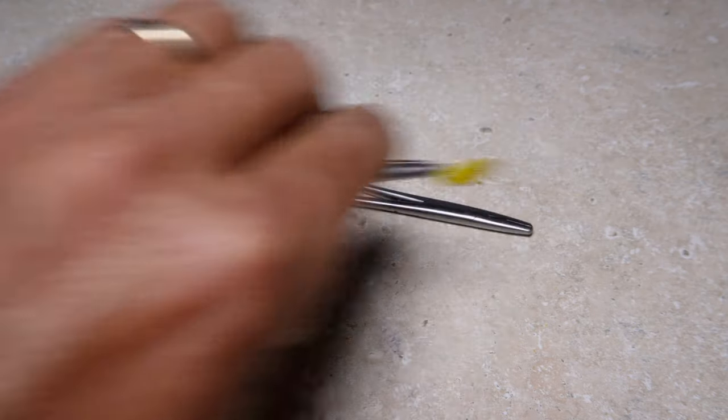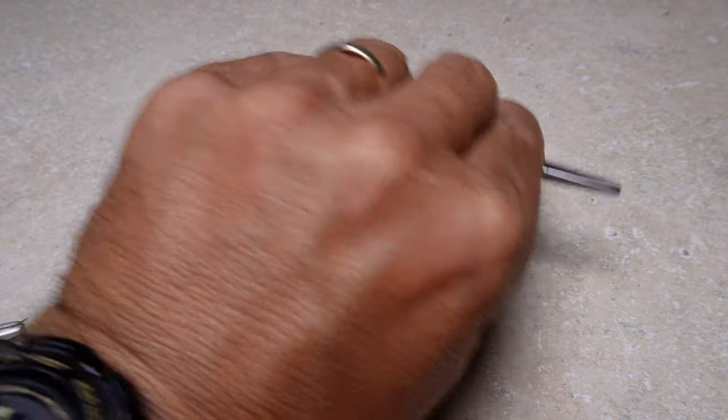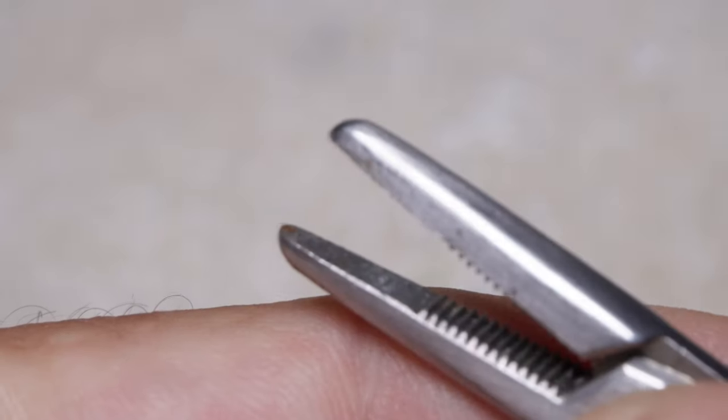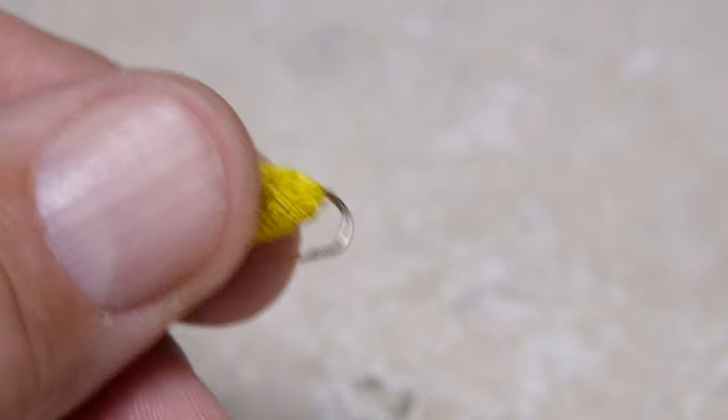I find long hemostats easier to rotate and maneuver than short ones, where the finger holes tend to get in the way and block movement. I do prefer jaws that are smooth at their tips as opposed to serrated, as they hold the hook extremely well yet don't leave a mark when removed.